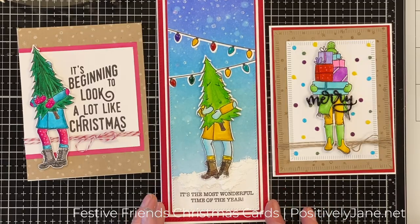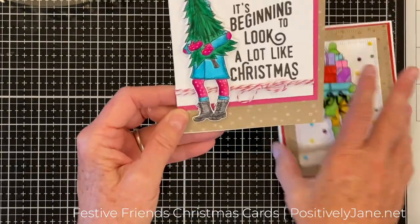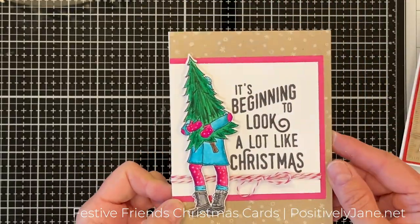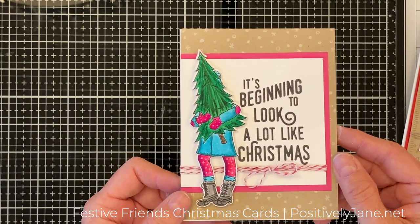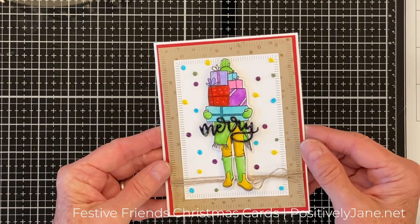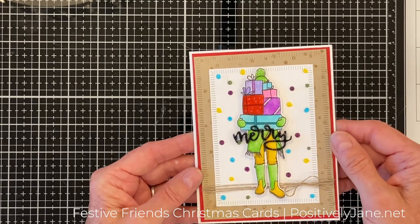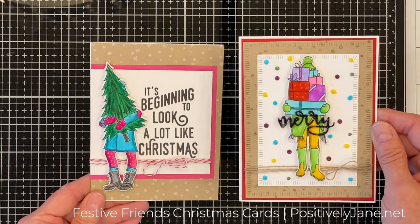So here they are again — totally different. Darker tree. The Let It Snow Turnabout stamp set. And then we have this one — same stamp set, but I used those crimped frame dies which I love, with the red border. There they are side by side — both have twine. Again, totally different — I just love how you can get totally different looks.